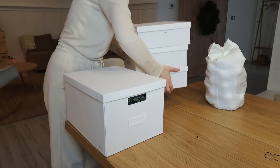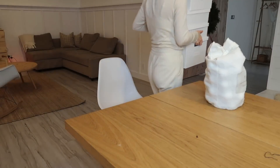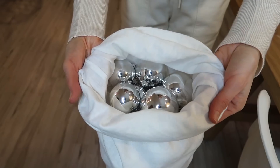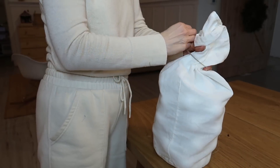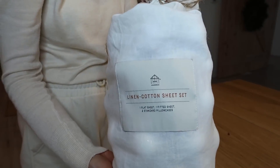For unbreakable ornaments that aren't made of glass, I like to use the sheet bag — whatever sheet I bought came in this bag, and I'm just going to repurpose it to store the ornaments in there.